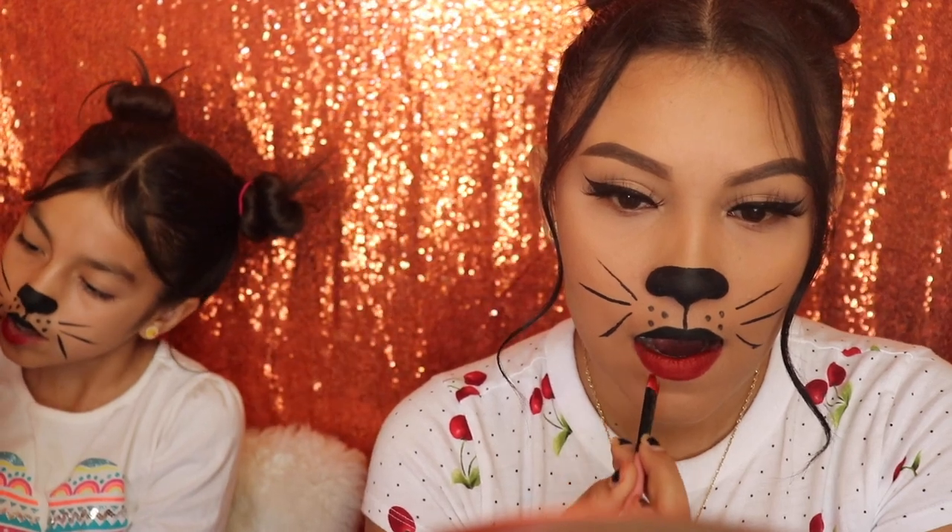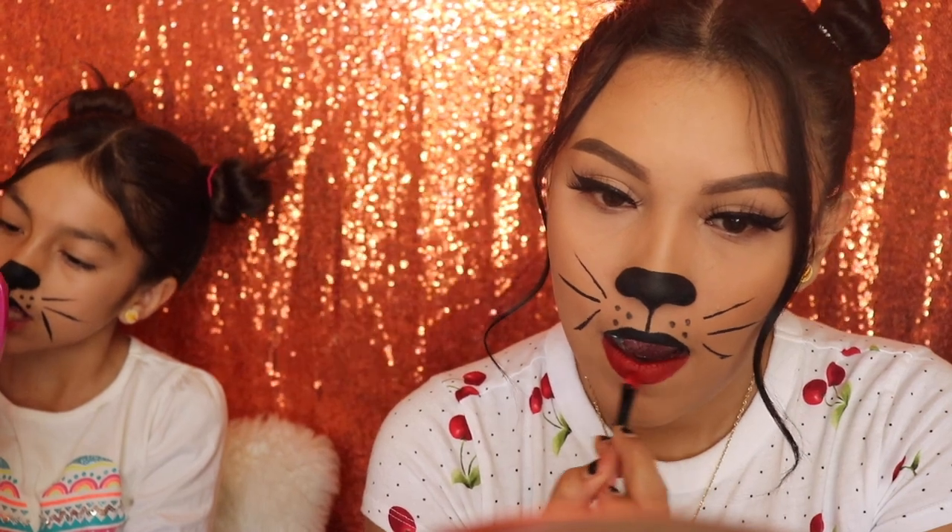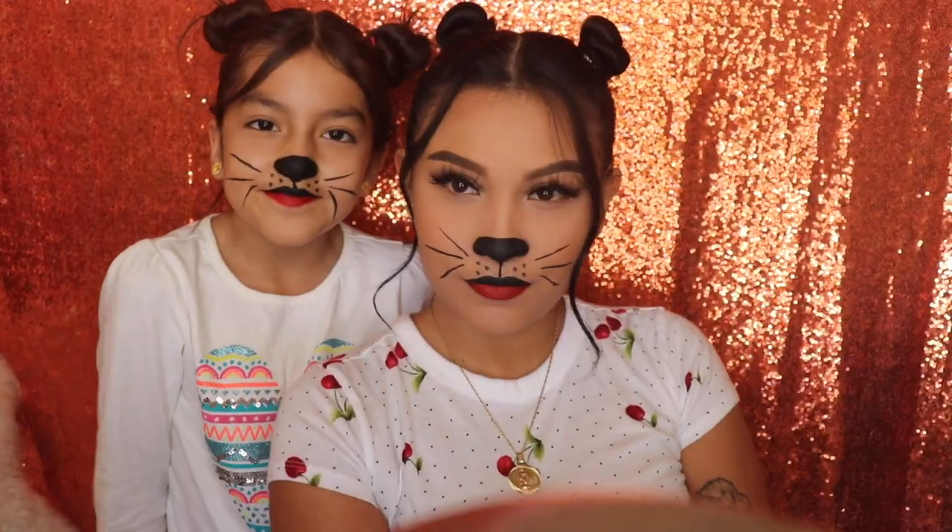You guys can choose whichever color lipstick you want to use — we preferred red because we thought it would look a lot better, but any color will do. This makeup look was so easy and so fun to create. I hope you guys like this video — this is the end of the tutorial. Thank you so much for watching and for your support. Don't forget to click the subscribe button, give this video a thumbs up, and I'll see you guys in my next video!